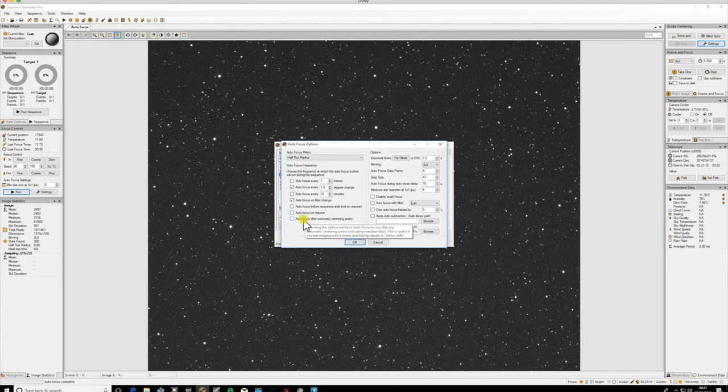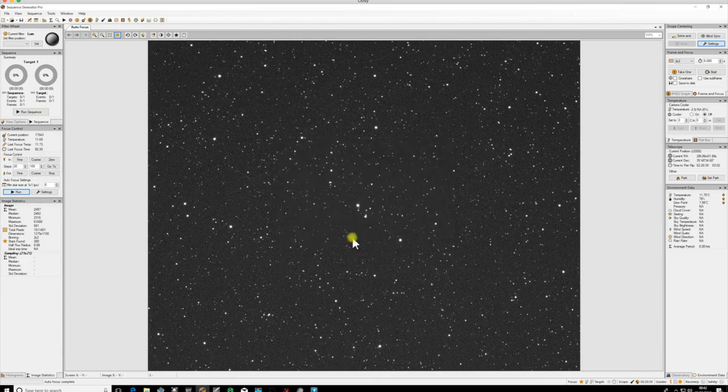You can also focus on resume and after automatic centering. If you've done a meridian flip and centered, you may want to refocus - especially useful for Schmidt-Cassegrains where you can get mirror flop from one side of the meridian to the other. Once you've got those settings, click OK, save your profile, and you're ready to go with autofocus. I'll finish this video here and do a short part two showing the setup actually running in real time on my setup.